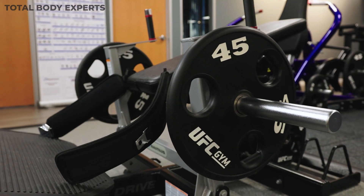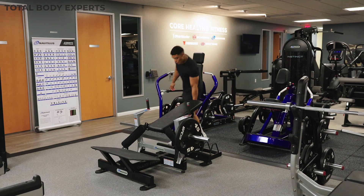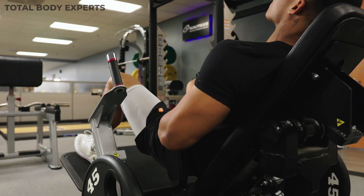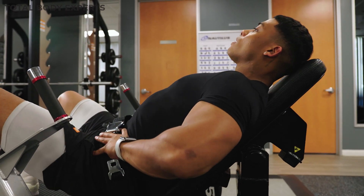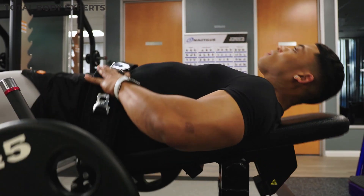Additionally, this machine is a gem in a busy gym setting as it frees up benches and barbells for other members. The Nautilus Glute Drive addresses a common issue many people face, which is safely and effectively targeting the glutes. With its user-friendly design and emphasis on correct biomechanics, this machine can be a valuable addition to your gym and can help you and others achieve those much-wanted glute gains we all desire.